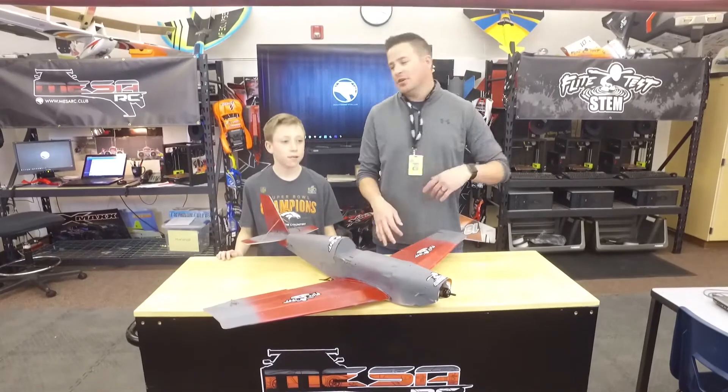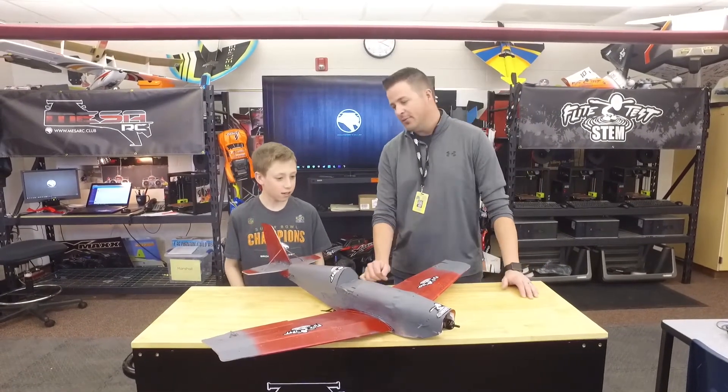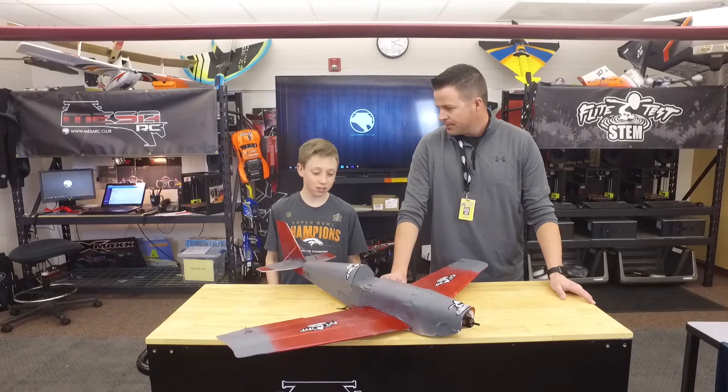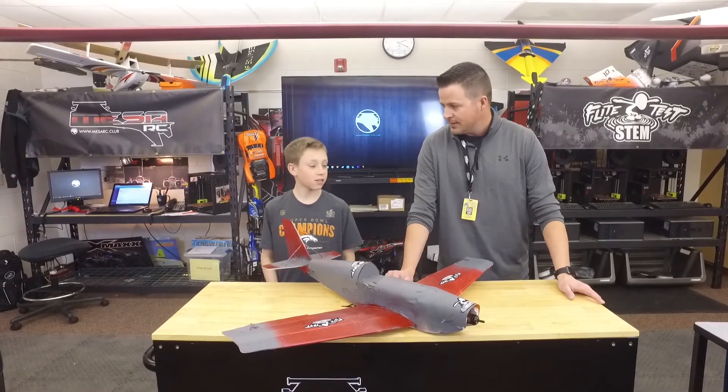Hey, welcome to Mesa RC. I'm Mr. Marosh and I got Max. Max, you are an animal when it comes to World War II type planes, but this is not a World War II plane, right? No. This is — what's this one called? This is the Racer. This is the FT Racer.